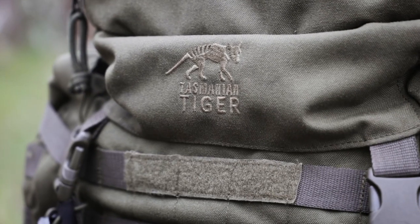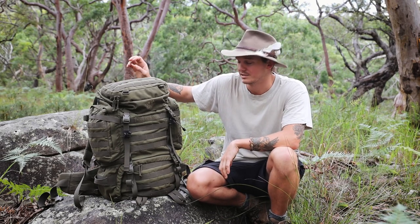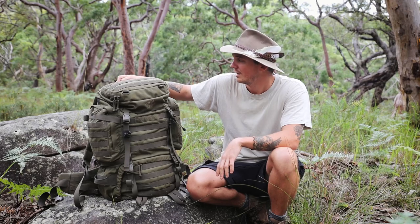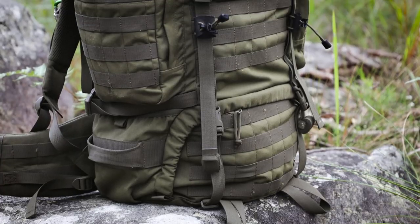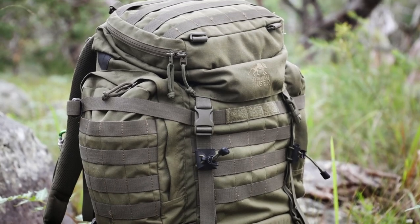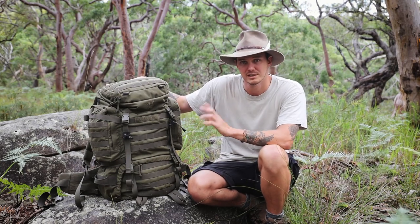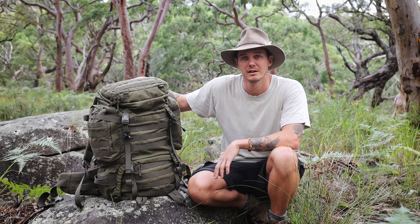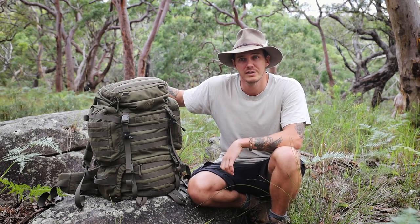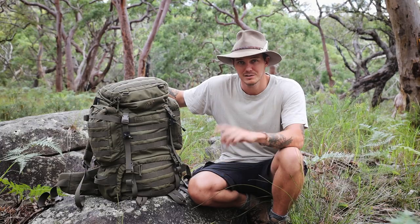So there you have it — the Tasmanian Tiger Raid Pack 3. Awesome pack, I absolutely love this thing, and I'm not being paid to say this; I bought it with my own money so it's a very genuine review. It is slightly on the heavy side, but I think that's a sacrifice worth making because at some point you have to make a trade-off, and if you want something bomb-proof that's going to last forever, is really well-built, and has great features, the weight is a sacrifice I'm willing to make. I'm going to do another video going through all the contents of my pack for an overnight hike or bushcraft trip, so check the link in the description. Hope you guys enjoyed this one — if you're new to the channel feel free to check out my videos, give us a thumbs up and a subscribe. Until next time, hoo-roo!